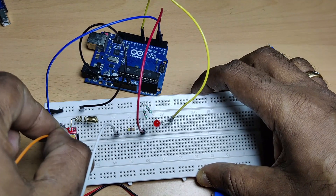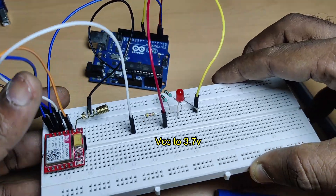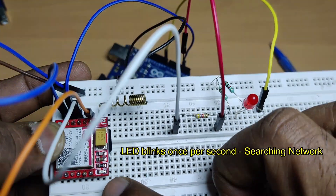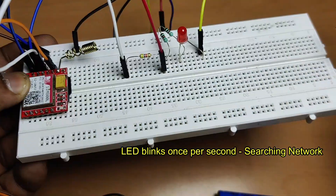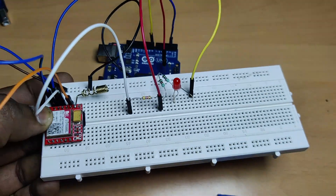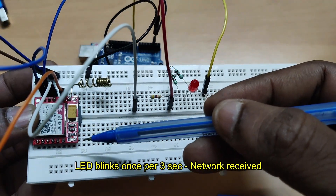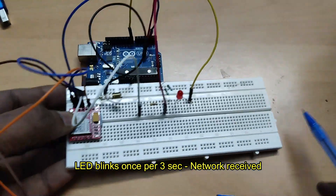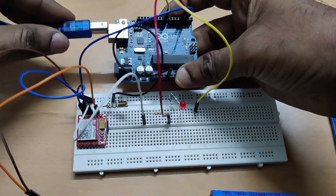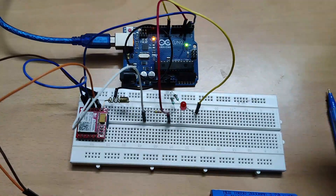Now provide 3.7V power to the SIM800L — that is the pin below the antenna pin. Watch the built-in LED: initially it will glow once per second, meaning it is searching for network. Once it receives the network, it blinks once every 3 seconds — the blinking becomes slower. When that happens, the module is ready for operation. Now connect the USB cable from PC to Arduino Uno.